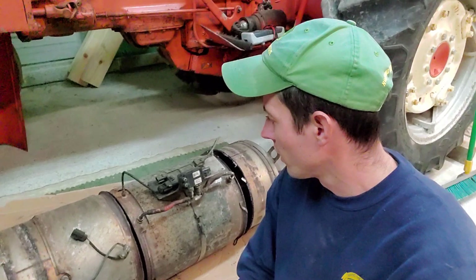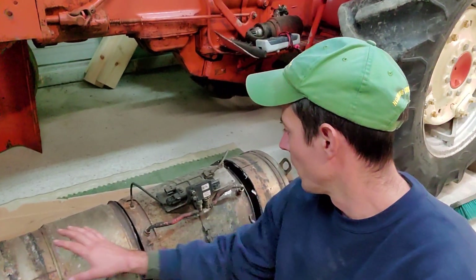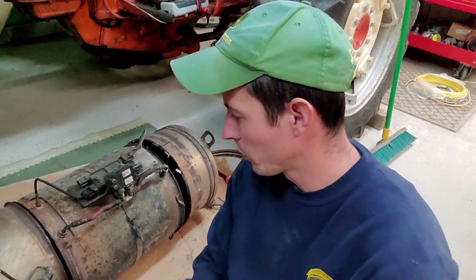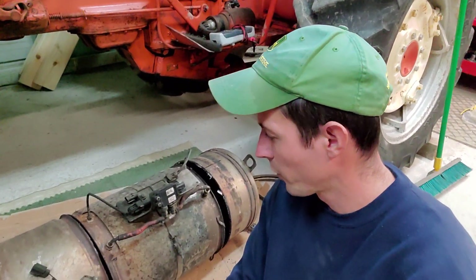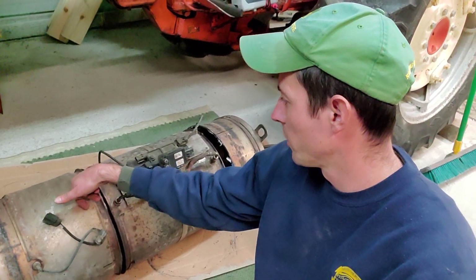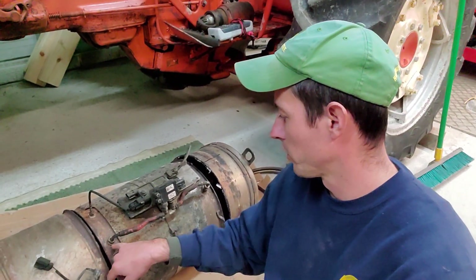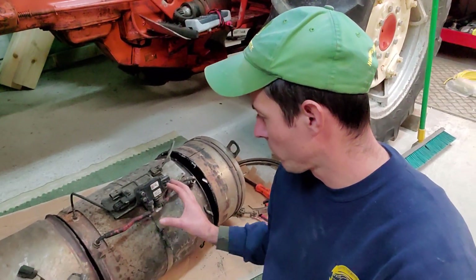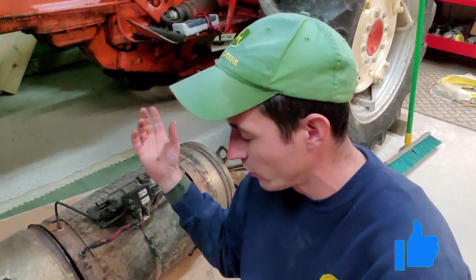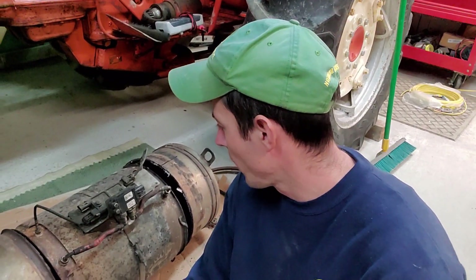I've already got this taken out of the truck and taken apart. You've got three sections: the inlet side has a catalyst, the center is the DPF — the problem child — and then you have an outlet side. There are a lot of sensors: an inlet temp sensor on the catalyst, an inlet temp and outlet temp on the DPF, and a differential pressure sensor which measures the pressure difference from inlet to outlet. That basically tells the ECM what the restriction is inside and whether it's full, controlling your regens and shutdown lights.